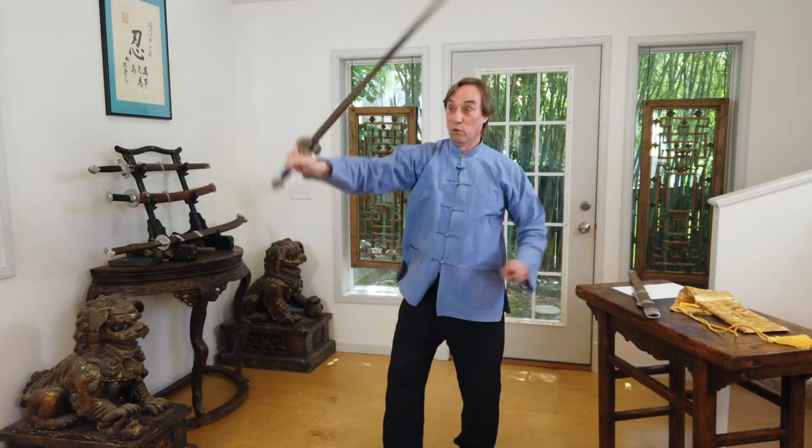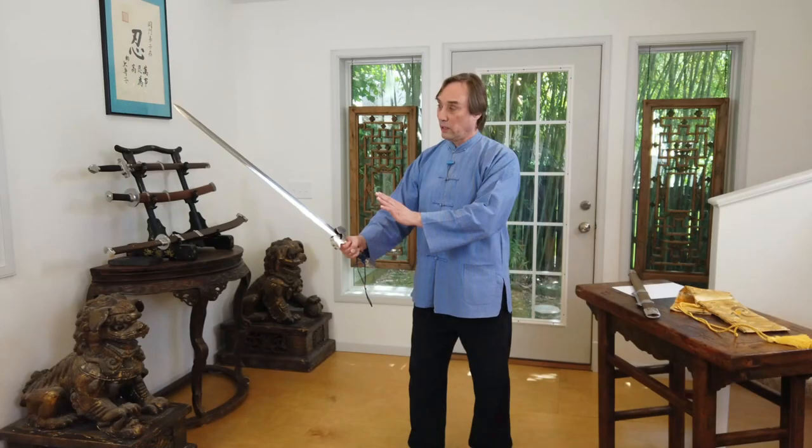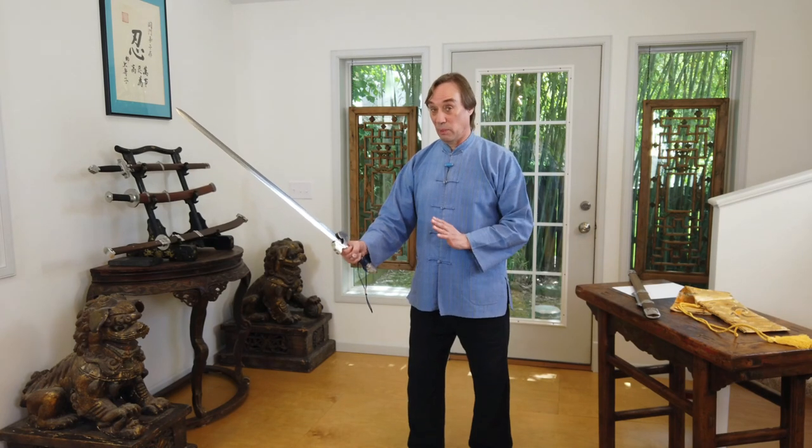A sword should be balanced so that it's lively in the hand — that it can move quickly and easily, but also deliver a good, solid, robust cut. To forge a sword that does one or the other, that's either lively or can deliver a very powerful cut, that's easy. To get the point of balance correct so that it is both lively and can cut well, that takes doing your homework. They have definitely done that here. Looking at the quality of the blade, it's really nicely polished. This is a sword that's selling in the $300 price range, which is really an inexpensive sword these days.